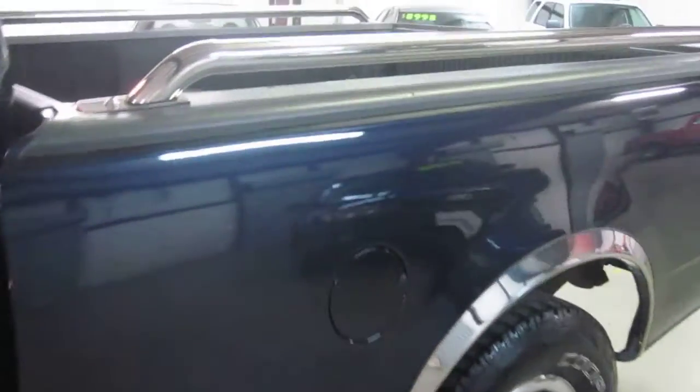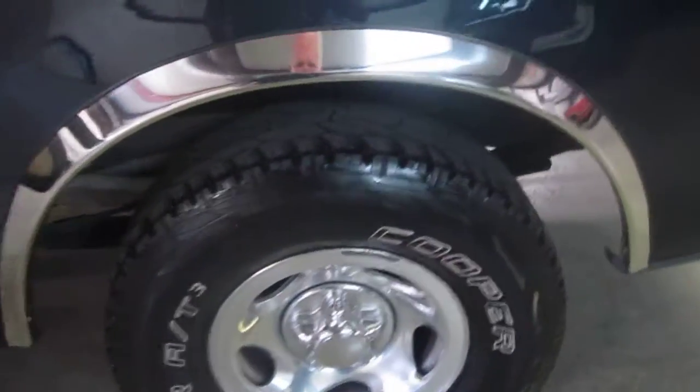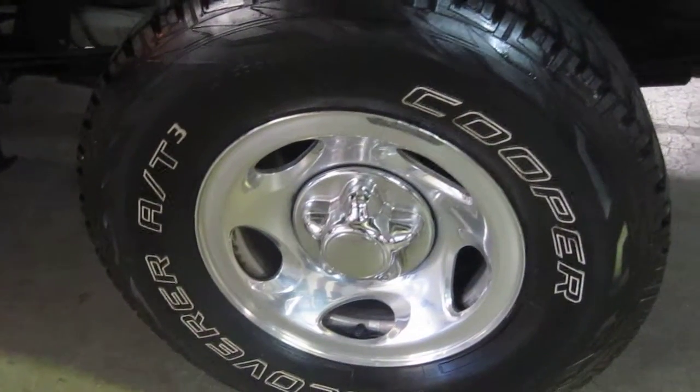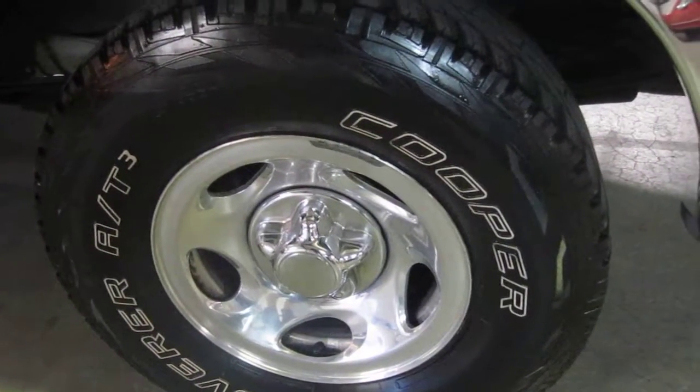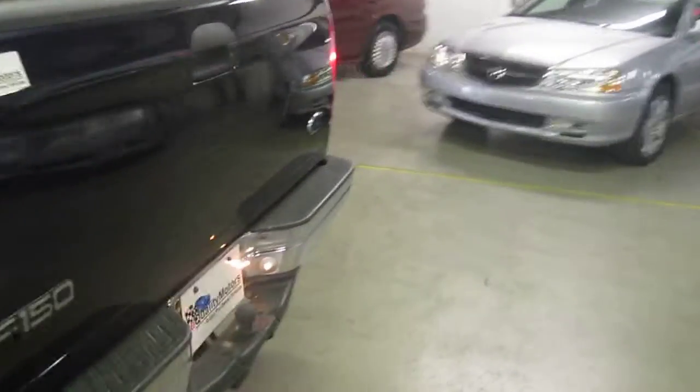Runs like a champ. All of the tires on the vehicle are in decent shape — some nice Cooper Discoverers. They are the maximum size that will fit on these wheels; they're 17-inch wheels. It gives the truck a different look. They're in good shape and they won't need new tires on the truck for a while.